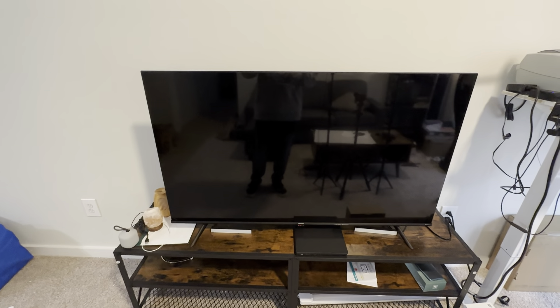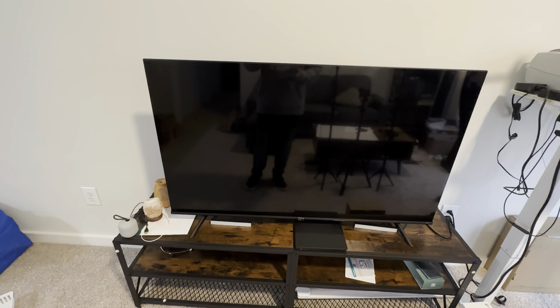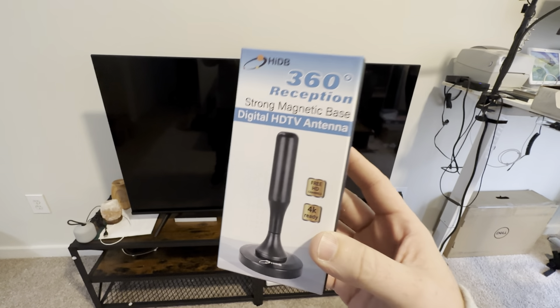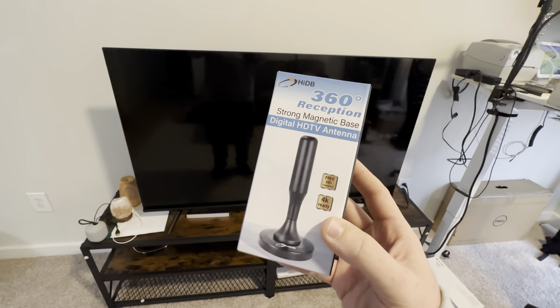If you have a TV — like one of those digital smart TVs, if you bought one of these TVs within the past few years — you want to get something like this. This is a digital HD antenna. I'm not saying you have to get this one, but this is what this video is going to be about. We're going to do a review over this one.